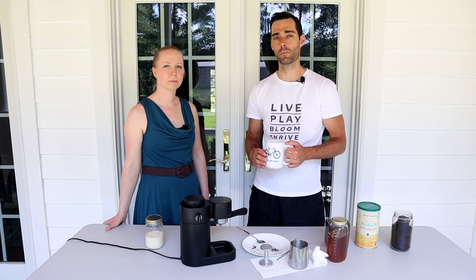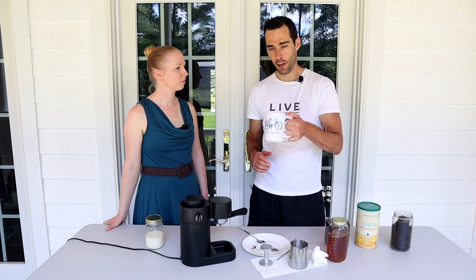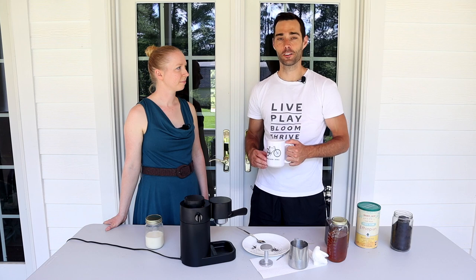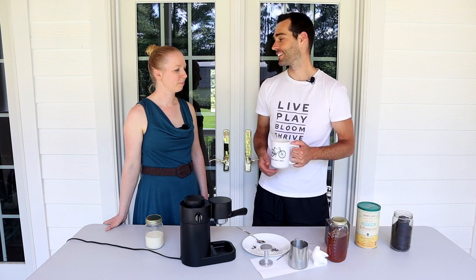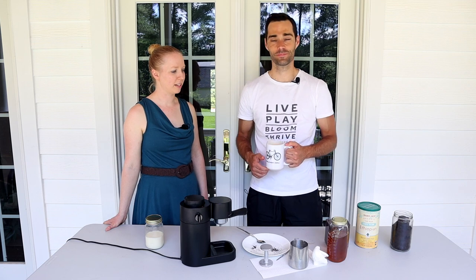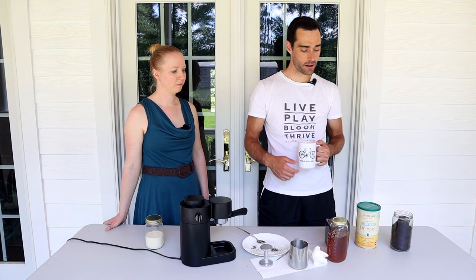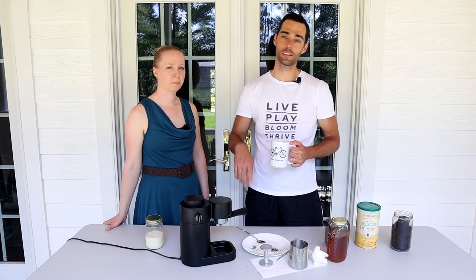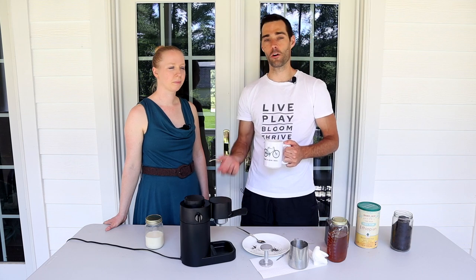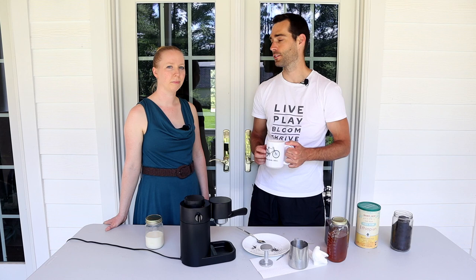You know, with so many people working from home these days, if you have access to this, you've got the good stuff right there. You don't have to drive anywhere to get a really nice cup of coffee. And with this process, you also have control over every step. If you want to add more honey or less honey, more milk or less milk, steam it more or less frothy, you're going to obviously fine tune your preferences as much as you like.